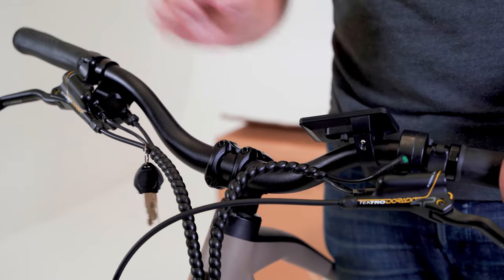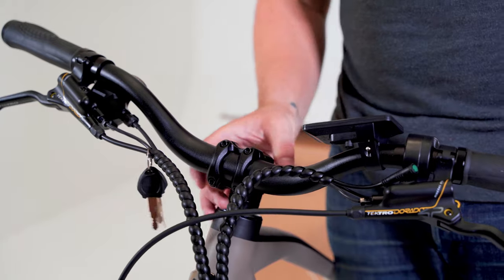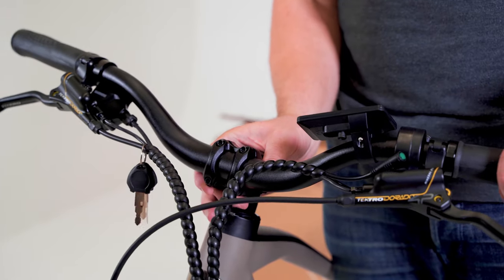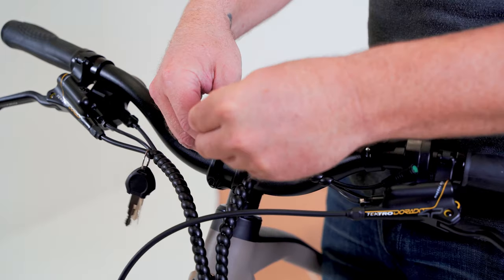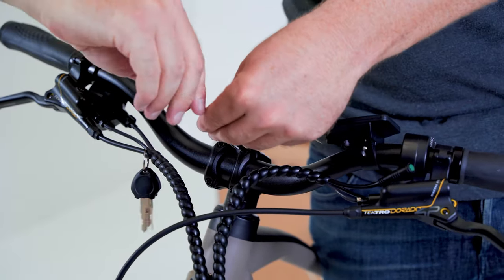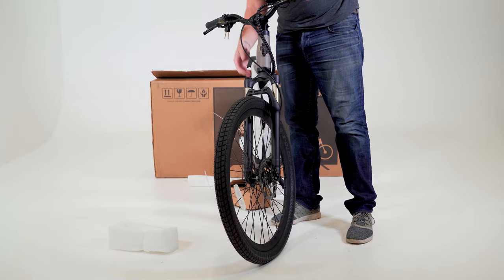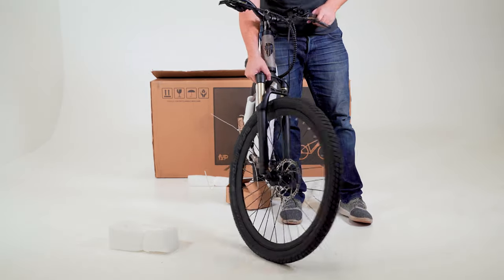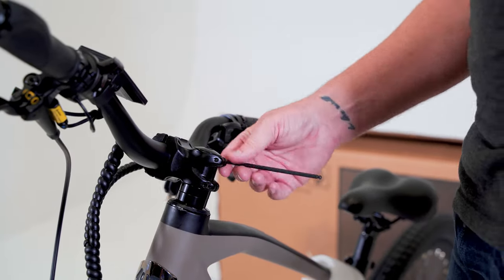Aligning your handlebars. If a torque wrench is available, torque specifications are listed on the stem; if not, refer to the user manual. Loosen the clamp bolts and rotate the angle and center the handlebars to preference. Tighten the four bolts in a cross pattern — spacing should be even on all four corners. We can now align the handlebars to be perpendicular to the front wheel and tighten the two pinch bolts of the stem, securing it to the fork.